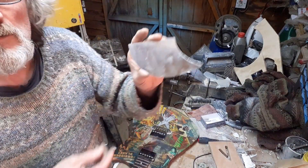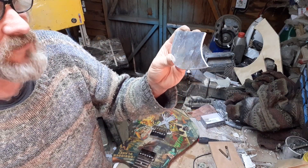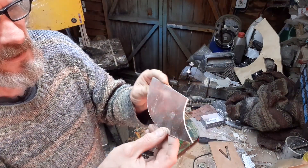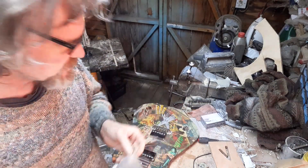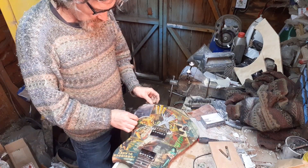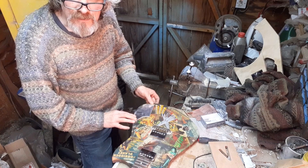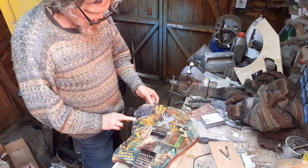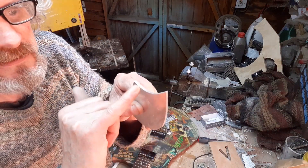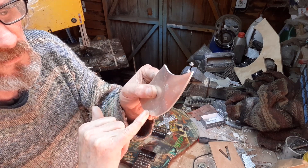I've got this piece cut out now. It literally took me about 10 minutes — I just whizzed round it on the band saw and then used my belt sander carefully around the edge to get it to the right shape. I think it was worth waiting for the aluminium because it looks a lot nicer than plastic. What I want to do next is sand a chamfer round the edge — a nice sharp chamfer all around.